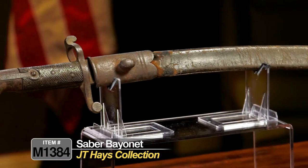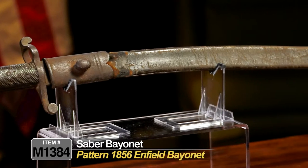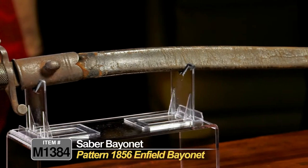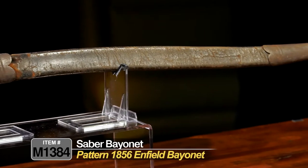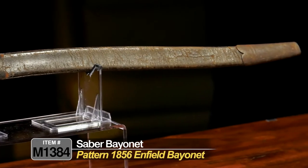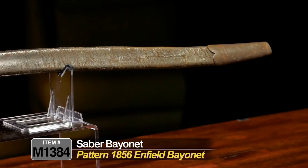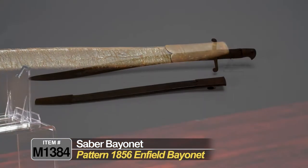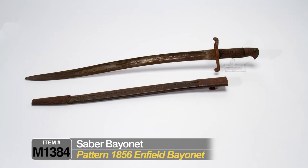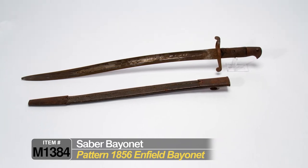This is a very well-known bayonet for the time. It's a Pattern 1856 Enfield bayonet, and it was used by both sides of the conflict — the Union and the Confederacy. It was a very popular bayonet because they imported thousands and thousands of these rifles that provisioned this bayonet.